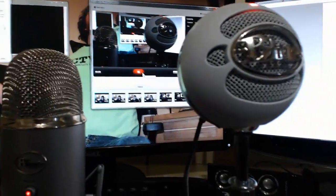Hi guys, as you can see here I have two microphones, both of the Blue brand. So we have the Blue Yeti and the Blue Snowball and I'm just going to do a quick comparison of these.